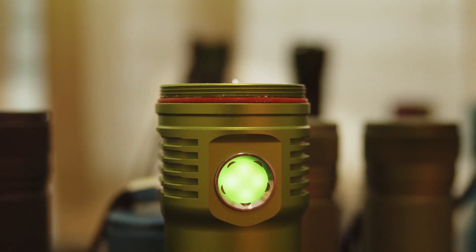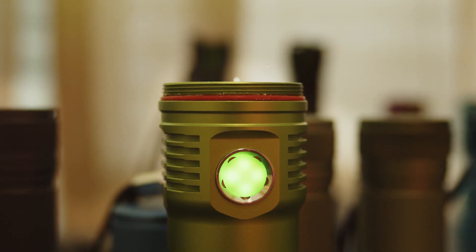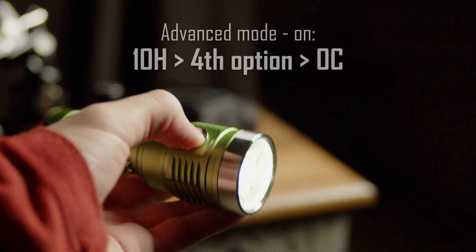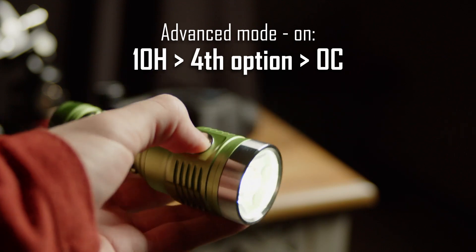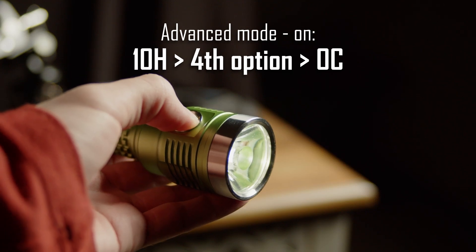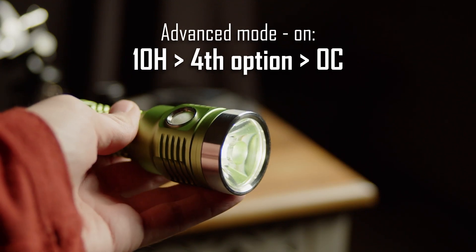Anduril 2 allows you to deactivate turbo and reduce the maximum power, which is an easy way to limit current and prevent this smoke. When the light is on in advanced mode, press the button 10 times and hold on the last press. Then release after the fourth blink. Do not press anything until the light stops buzzing.